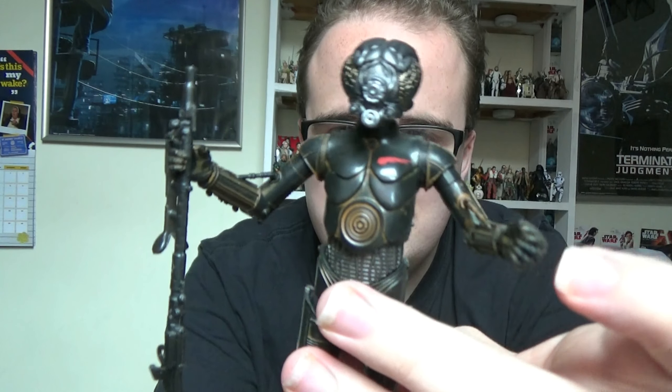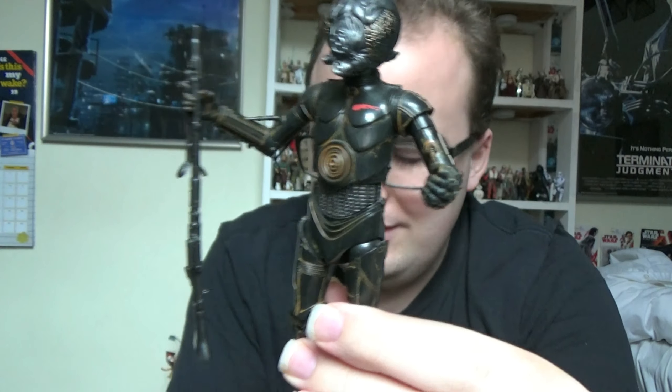Hi guys, welcome back to the Star Wars figure review. Next up we're going to take a look at another figure that has been recently reissued this year as part of the 40th anniversary collection of the Empire Strikes Back, and that is this character here, Fallarm the Bounty Hunter. Before we look at him, we'll take a look at the packaging this one came in.